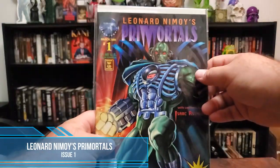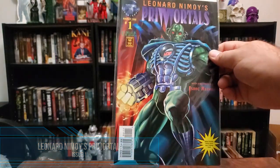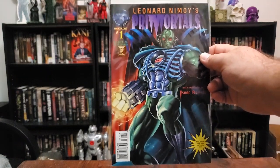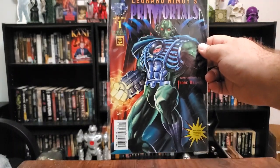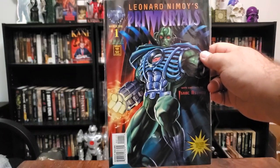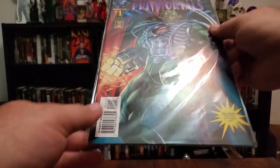And then we've got Leonard Nimoy's Prime Mortals — this is a series I've been on the hunt for lately. I've just secured issues 1 through 13, and then issues 1 and 2 of Prime Mortal Origins. I've been spending so much money on comic books I can't even keep up. I know I've bought the Prime Mortal series and bought these issues like three times over trying to collect the entire thing. This is Prime Mortals issue one — absolutely beautiful.